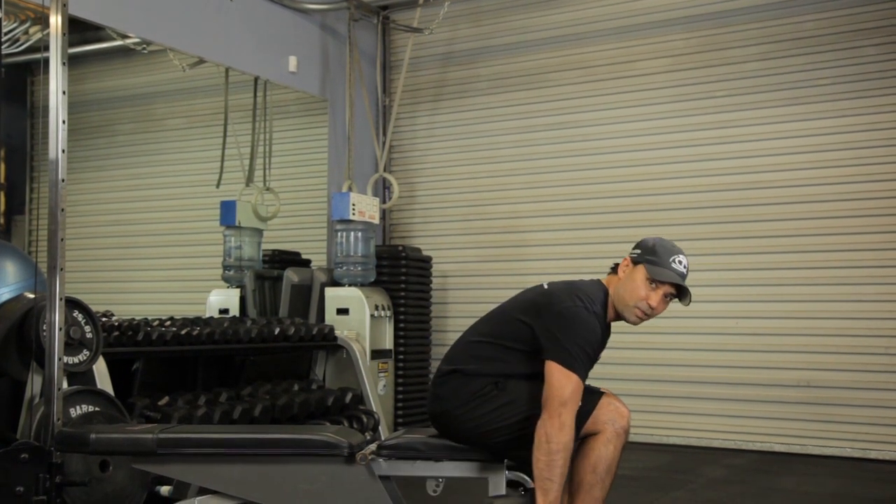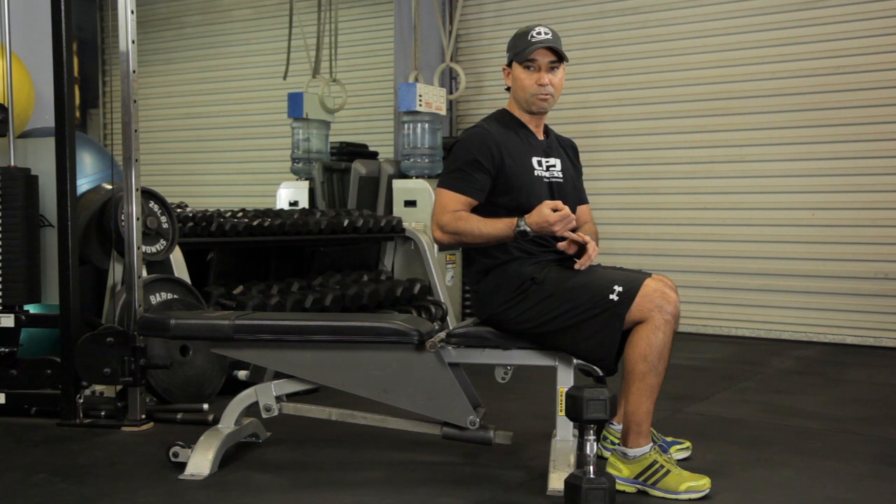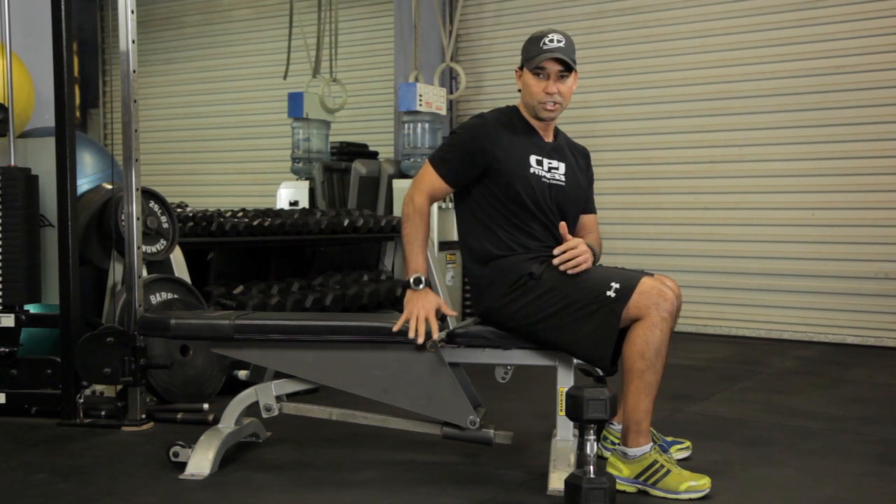To build muscle, you're obviously going to want to use heavier weights each time, getting about six to eight reps in. But this is a full body workout using just the bench and the free weights. I'm Coach PJ at CBJ Fitness and I just showed you some gym exercises to build muscle.